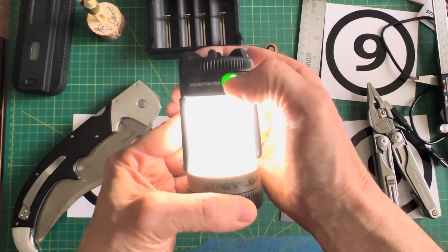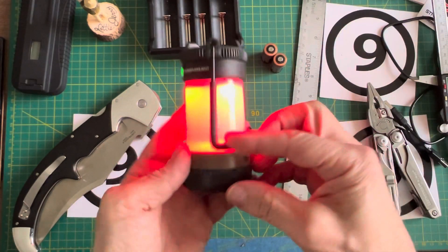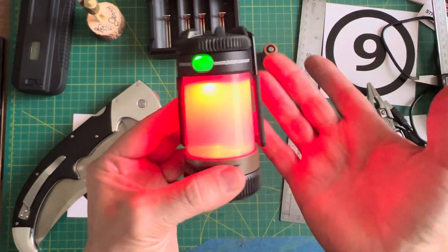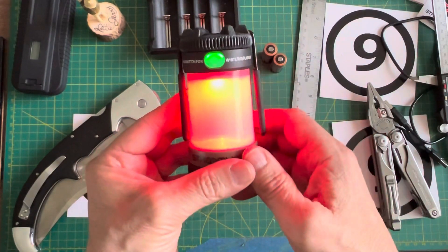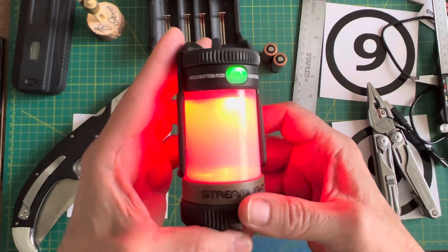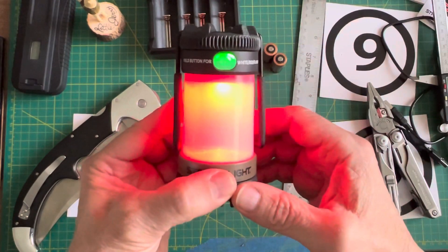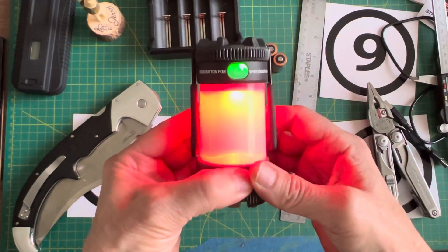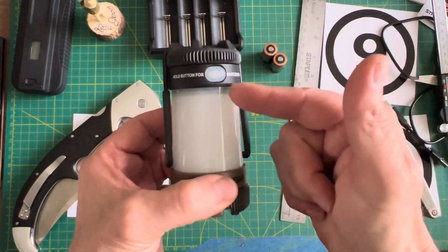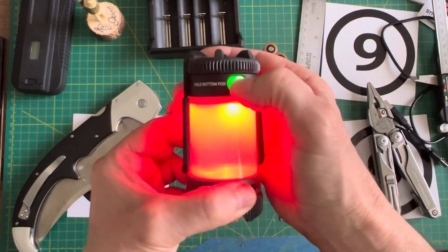What happens if I press and hold? It goes into red mode. The red is really cool — I can see this being useful in the tent, maybe for reading; it's probably better on the eyes at nighttime. And when nature calls and you've got to get out of the tent, this would be easy on the eyes. One click turns it off, and when I click it back on it comes back to red.